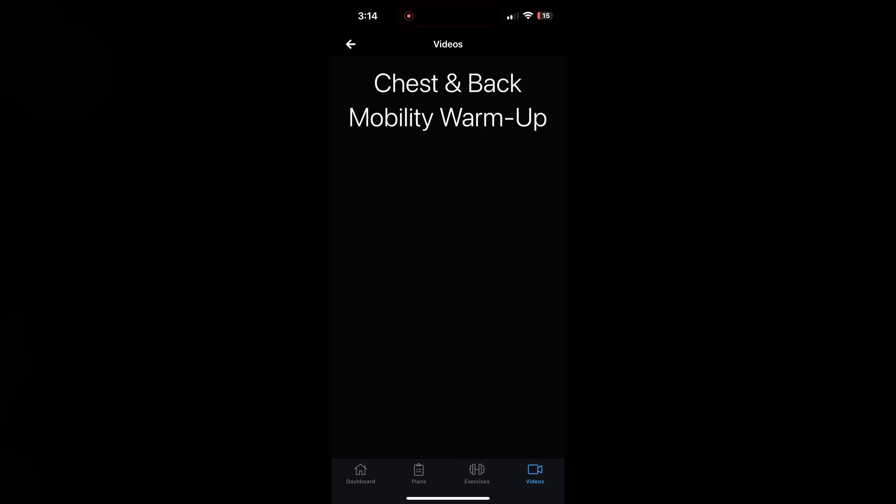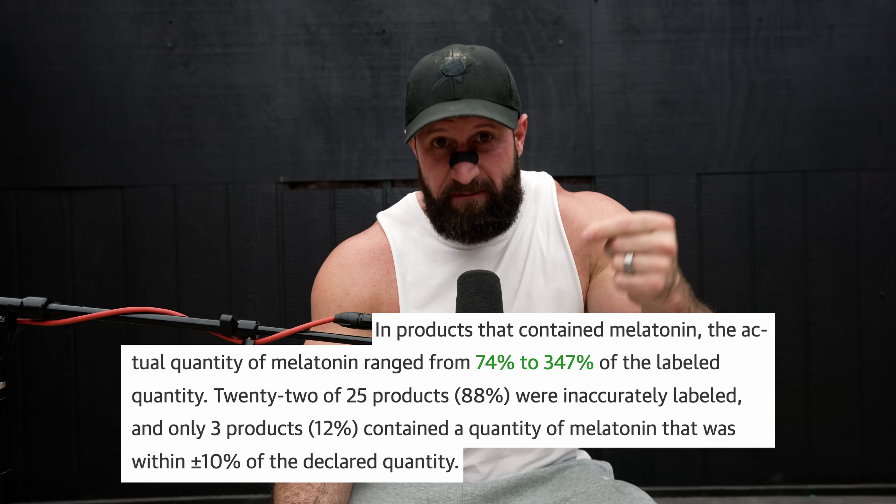Not only will there always be a new program in there for you to crush yourself with, but I'm also making videos that are exclusive to the app. For example, I'm in talks to buy a liquid chromatograph — that's what they use to test the potency and quality of supplements. Imagine testing every pre-workout or protein on the market to see if what they say is in it is actually in it. They did a study like this with melatonin and found the dose was actually anywhere from 74% to 274% — that's a big difference. There's a free trial, but honestly you can't look me in the eyes and say you didn't spend 20 bucks last month on something dumb. So you can spend $20 on yourself.